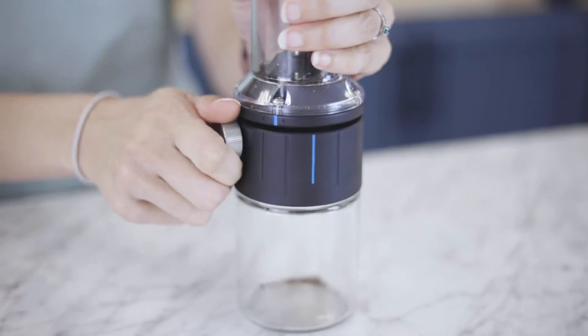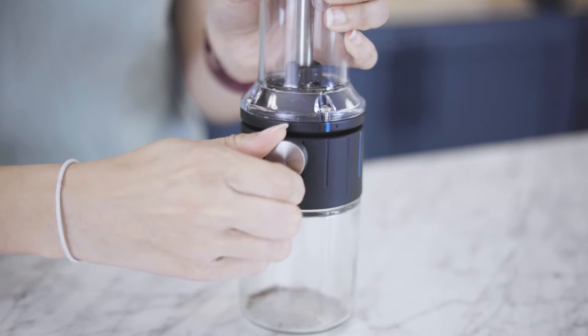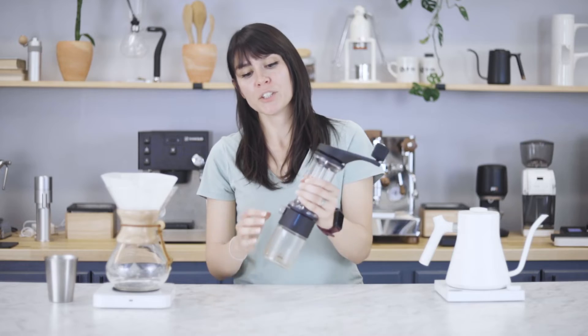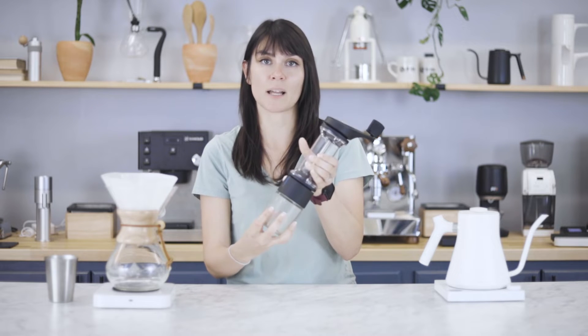As for new features, the Lido Basic has an external grind adjustment ring. If you've ever used one of the previous models of the Lido, you know there is a learning curve that comes with it. It can be difficult, but they have made it very, very simple. All you have to do is loosen your knob and you can make those stepless grind adjustments. Lock it up and you're good to go.